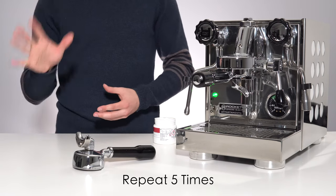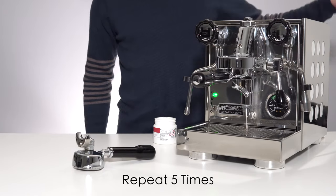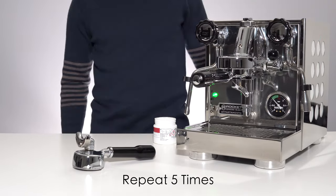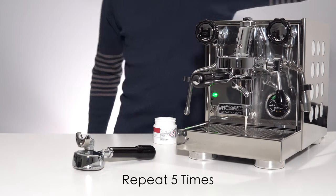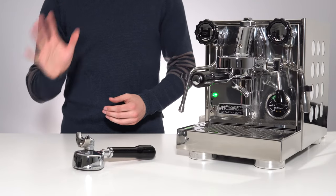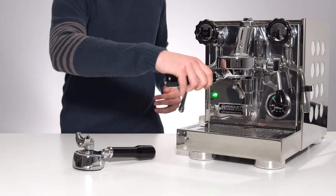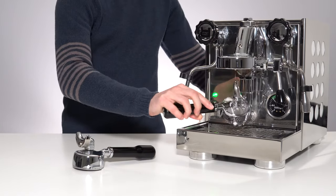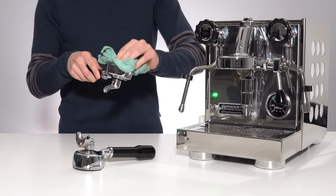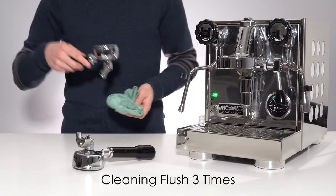Repeat this process until the tablet or powder is completely dissolved — I recommend doing this five times. Once you have repeated that cycle five times, unlock your portafilter and dump out any remaining solution. Give it a good wipe or clean to make sure there's no more cleaning solution in there, then repeat this process another three times to do a clean water flush of the group.